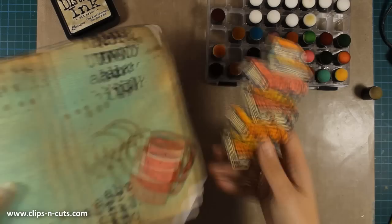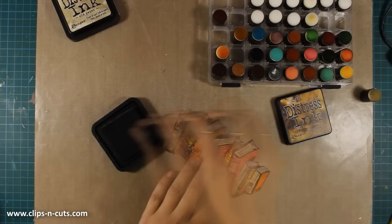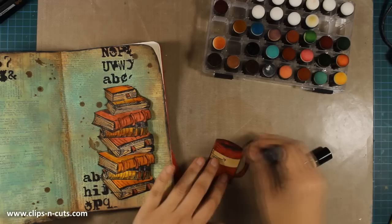I'm using my barn door marker again and adding some details here and there — these were bookmarks coming out of the pages. Now I'm ready to add some shadows at the edges using vintage photo, going around the edges to make it look more aged and add a bit of dimension. I'll do the same thing for the cup of coffee, then I'll be ready to stick them down with my gel medium.